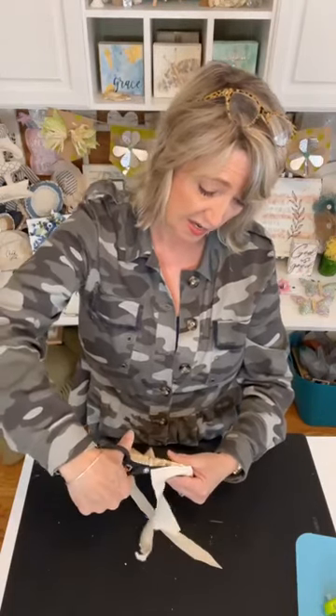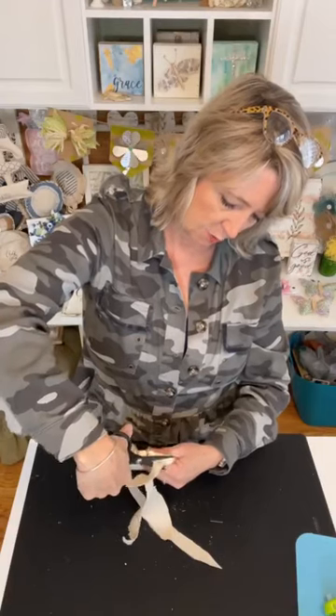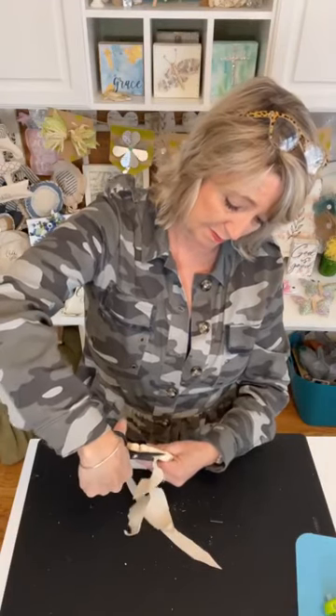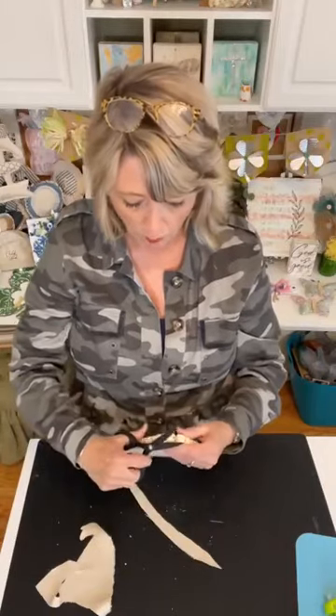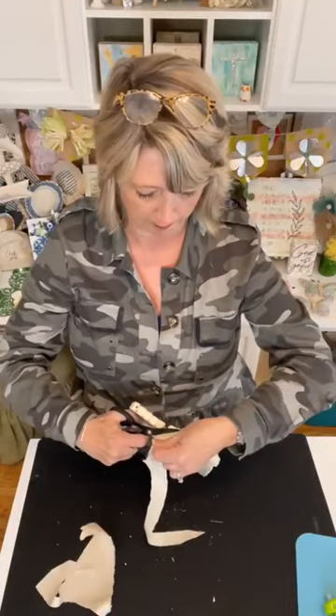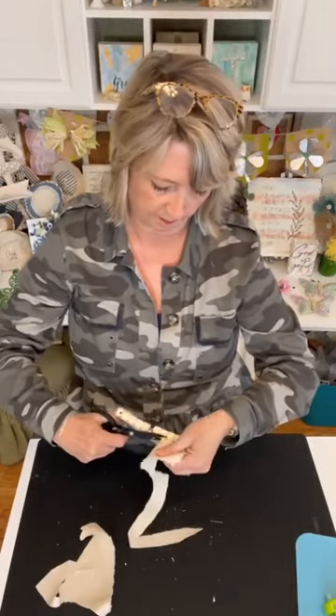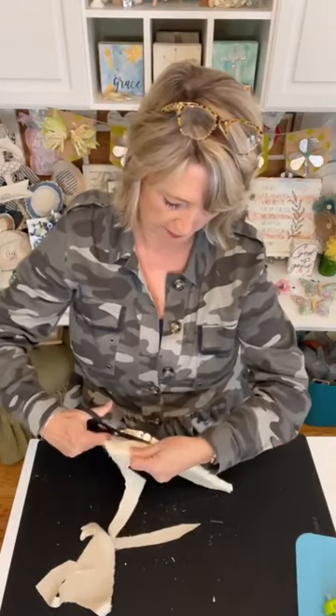There are so many things we could make! I'm just sitting here thinking about it — we could make angel wings. It might take more than one, but we could. Next time I see these at Dollar Tree I'm going to buy a couple more. We could probably use two to make a beautiful cross. But today we're doing carrots.